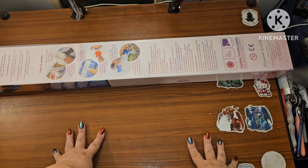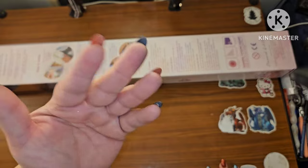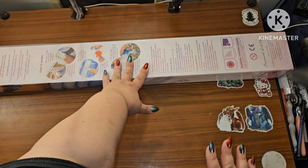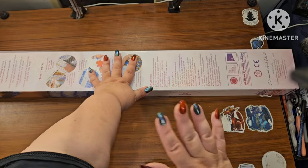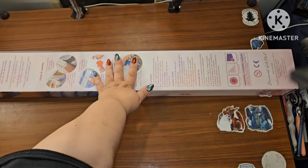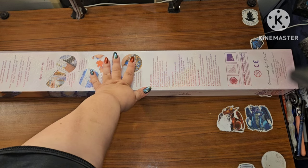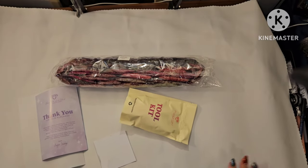Hey guys, this is Brandy, otherwise known as Mystery Diamonds, and welcome to my channel. If you're new here, hey! I have a sneak peek from Diamond Art Club for this weekend, and oh my god, is it a beauty. I have on my red and black nails because of the color scheme of this. Y'all ready to get into it?